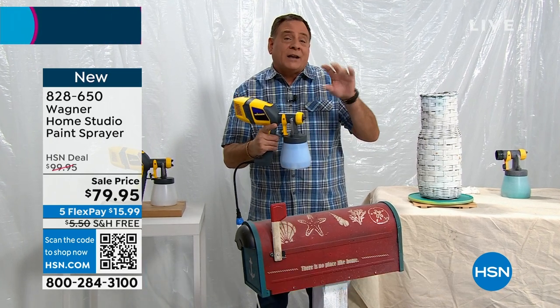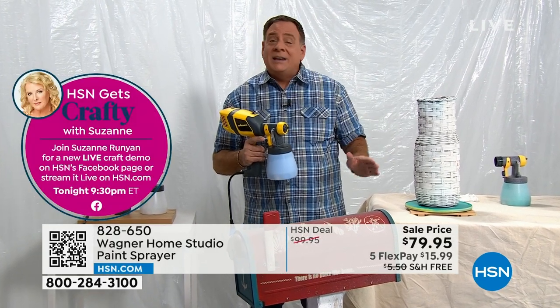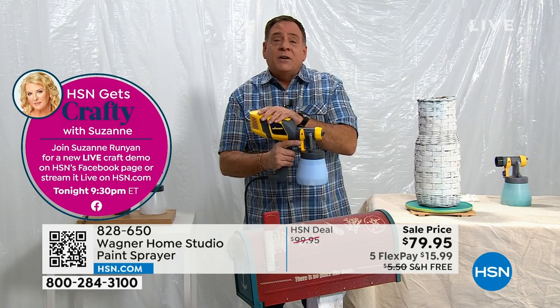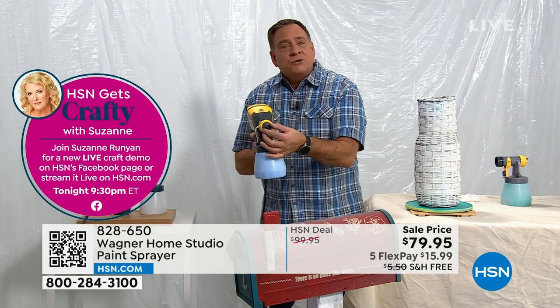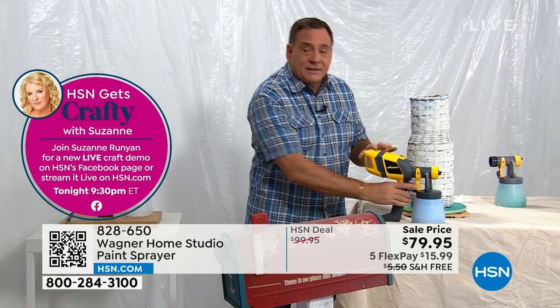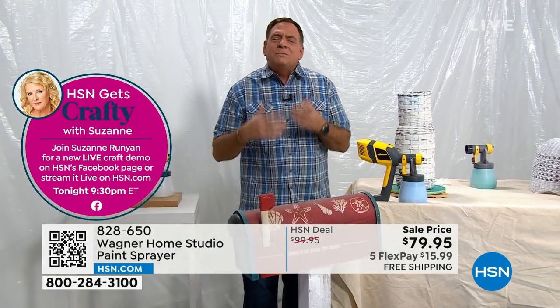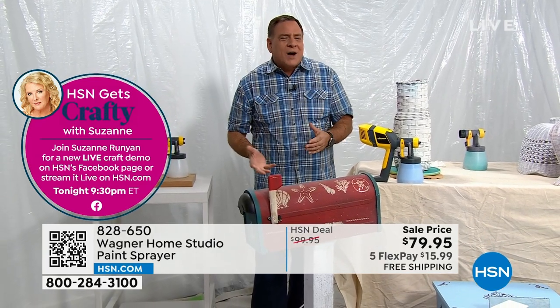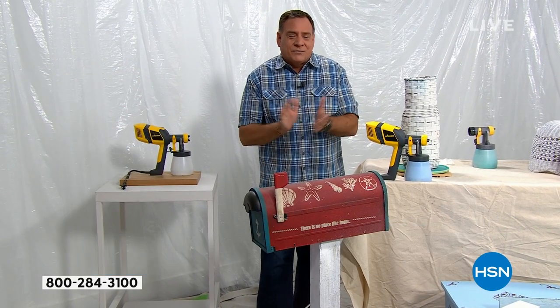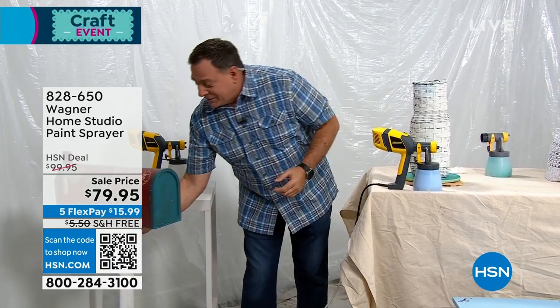I've got a dial right here where you can actually dial in how much paint I'm throwing out there. You can use pretty much any kind of paint you want with this because it has a very powerful turbine. Then you can control the direction of paint — is it going to be vertical or horizontal? And you get to do things like upcycle items like this mailbox I've got here in front of me and just make it look brand new. All those garage sale finds that you get out there.